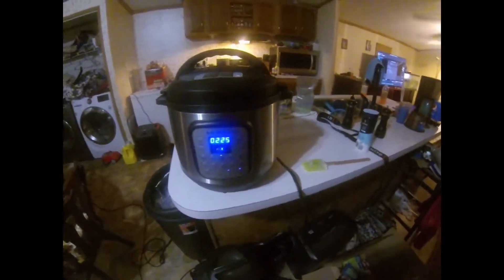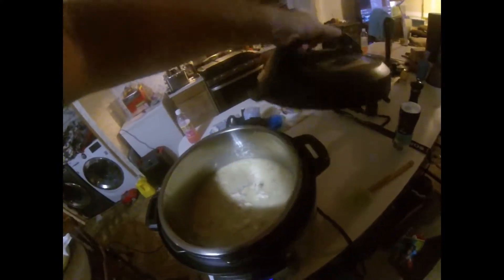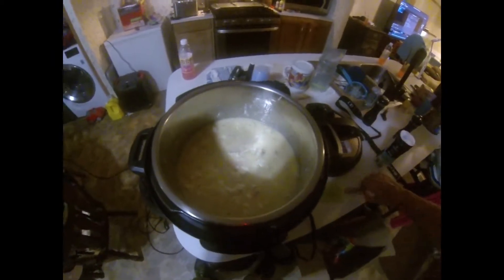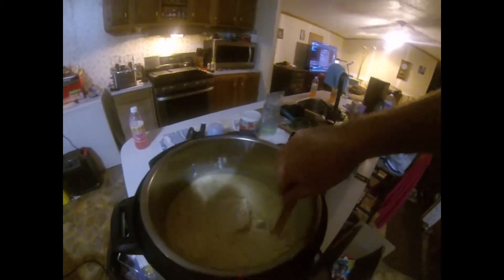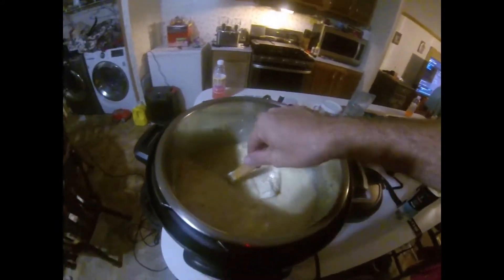Alrighty, so we've been about an hour and a half here. The chicken should be starting to look pretty good. This here is the chicken and shrimp — see that right there, chicken and shrimp.